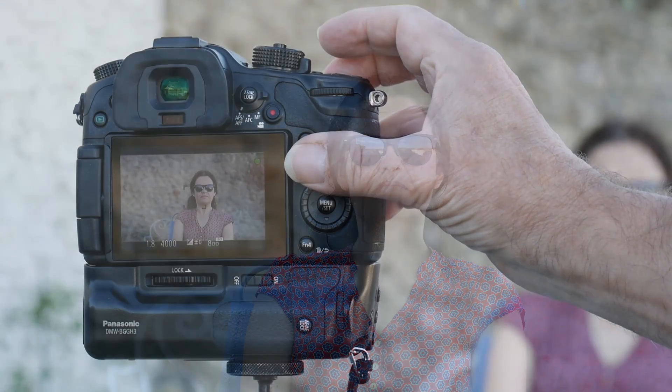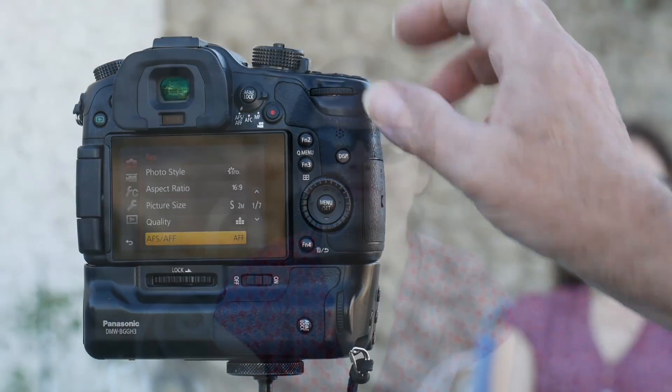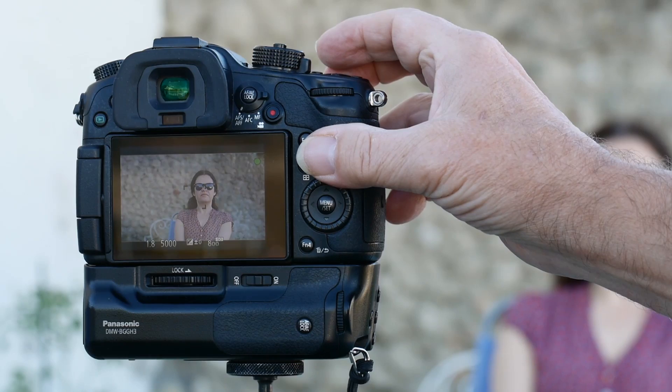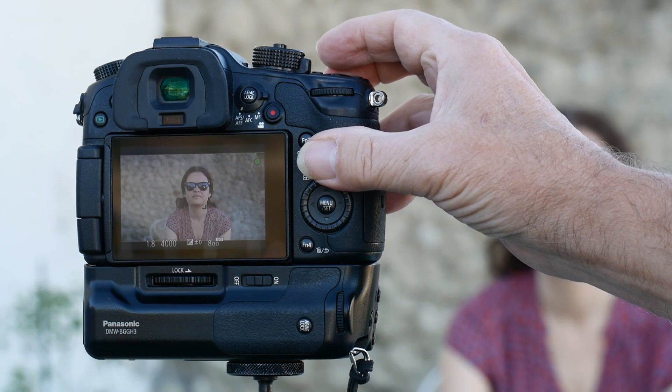But what if you are doing a picture of your child playing with a toy? You've framed her nicely but she's moving around a bit within your framing — enough that you are having to keep adjusting focus. Set to AFF and all the time your shutter is half pressed it will maintain focus on her. It works best for small unpredictable movements, but not if she is running around.